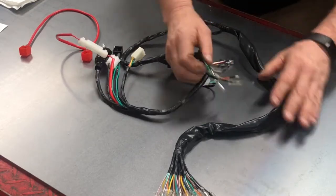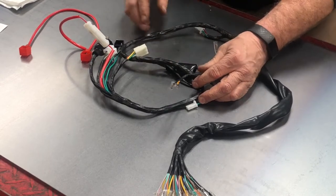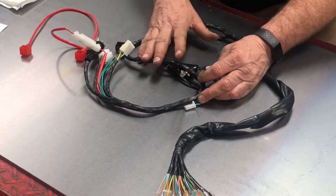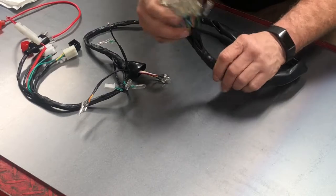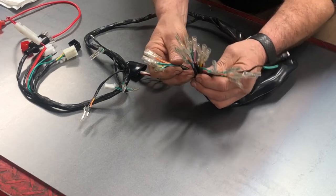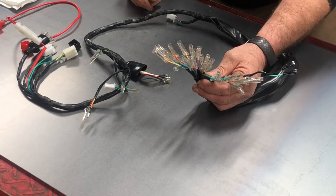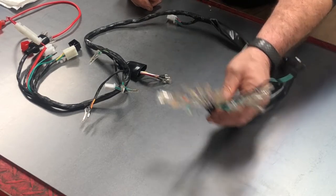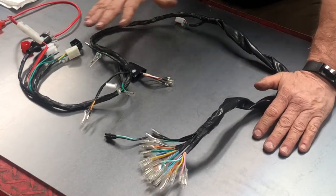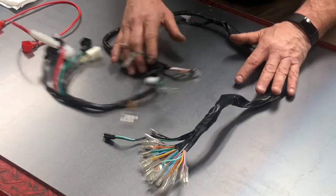It's got some wiring in it for electric start and I don't have a bike with electric start, so I'm going to take that out. As you can see, the headlight has just a slew of different wiring. We're going to cut this all apart and remove anything that I don't need for my particular bike. I'm going to shut you guys off, get this all ready, take out the wires I don't need, and then bring you back and we'll start discussing what we have.